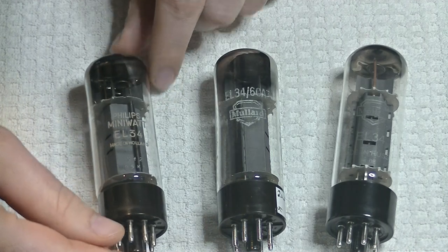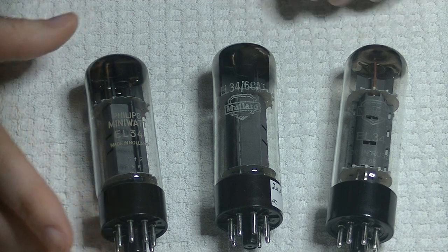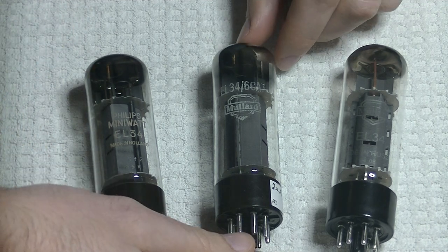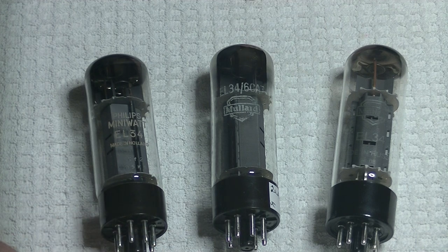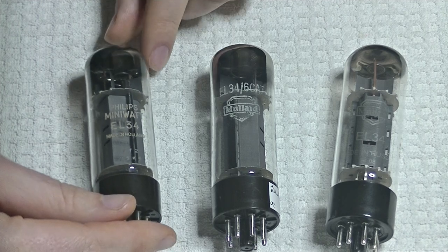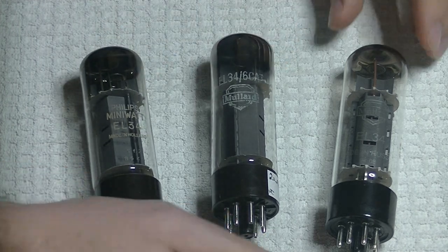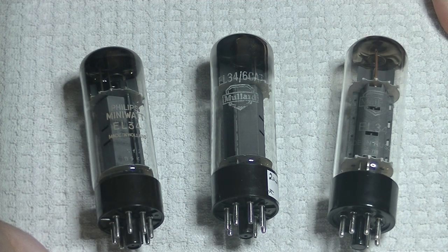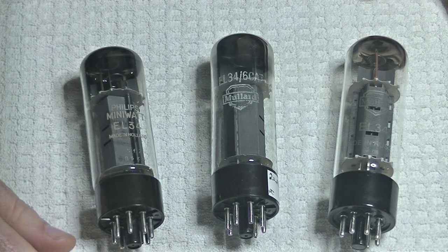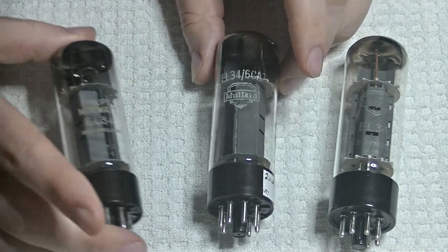There were a number of different XF series EL34s made, all a little bit different. The XF2 is probably the most popular and certainly the most common. They made the XF2 from about 1960 to 1972 - the heyday of the British Invasion, the expansion of rock and roll. Those were good days, and they were fantastic tubes, and still are.